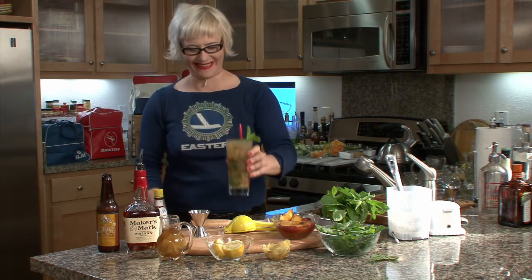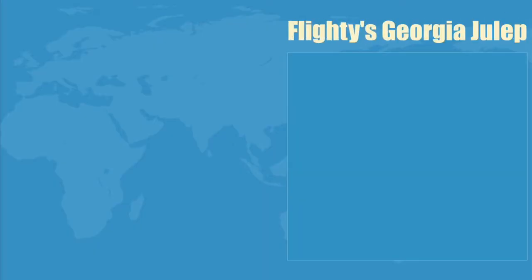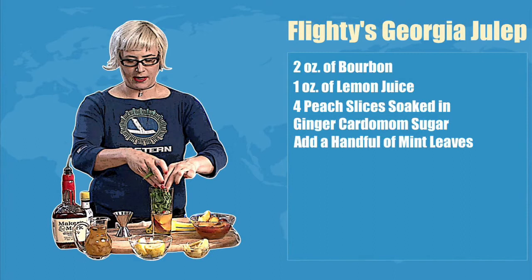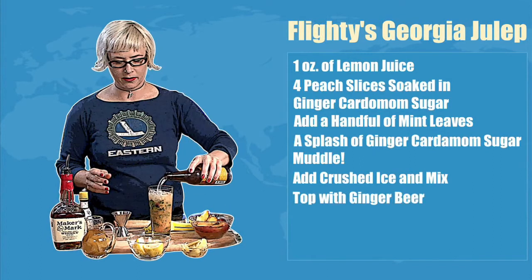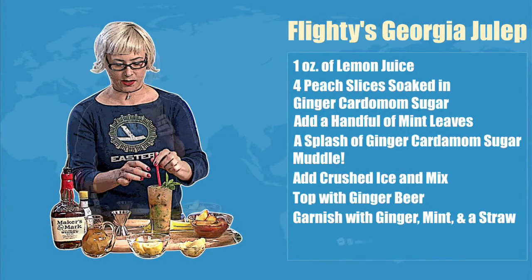Flighty's Georgia Julep: in a summer glass, add two ounces of bourbon and one ounce of lemon juice. Add four peach slices soaked in ginger cardamom sugar. Add a handful of mint leaves and a splash of ginger cardamom sugar. Muddle. Add crushed ice and mix. Top with ginger beer. Garnish with ginger and mint and a straw. Suck it down, baby!